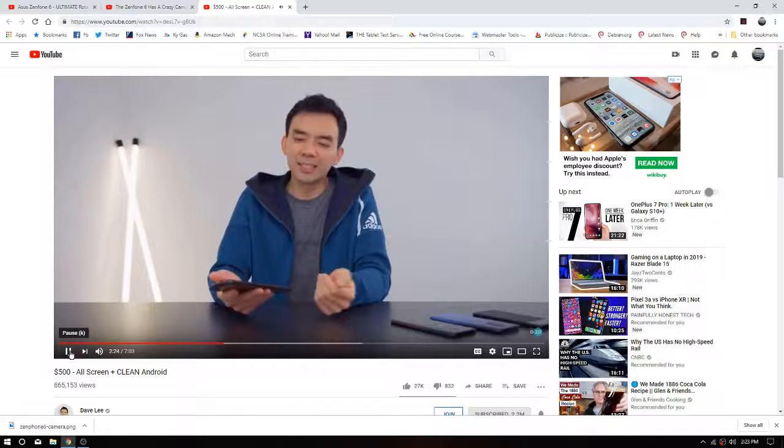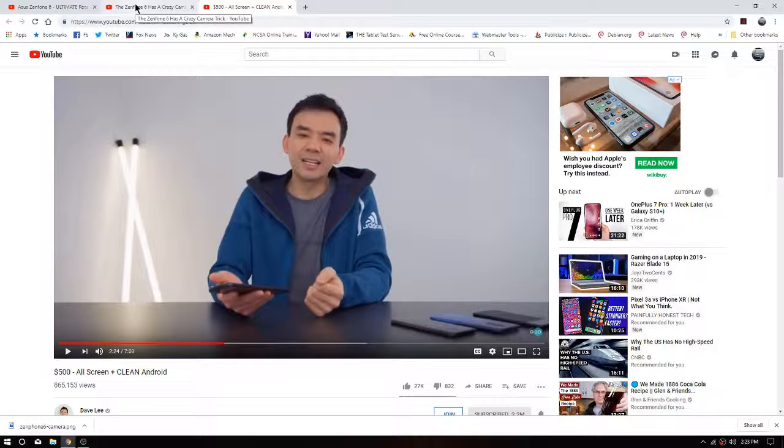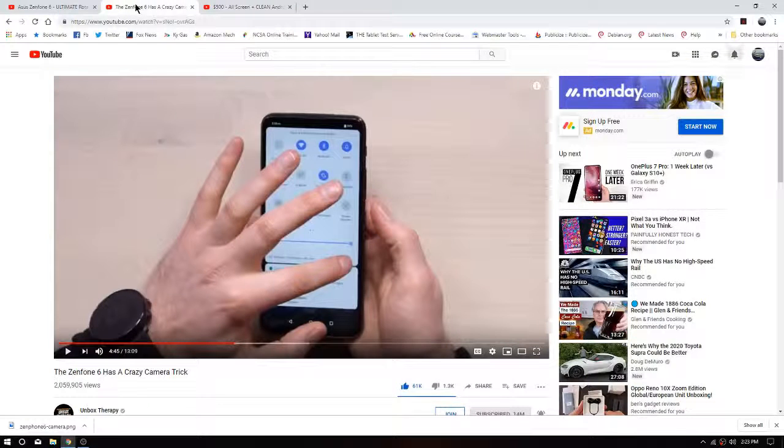If you're using it more heavily, you'll get about a day. He was pretty positive. Let's go over to Lou over at Unbox Therapy and see what he has to say.